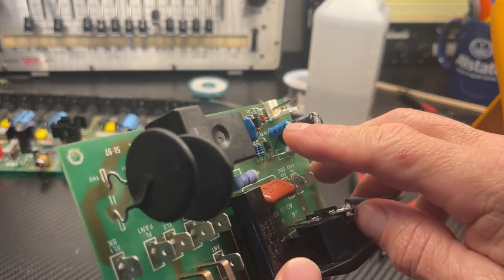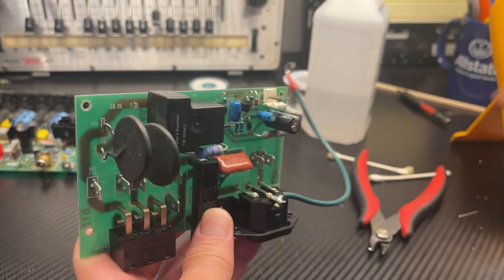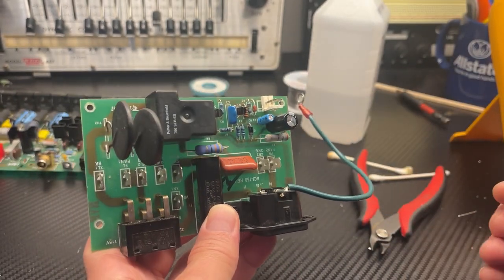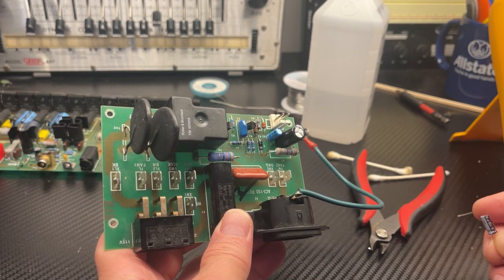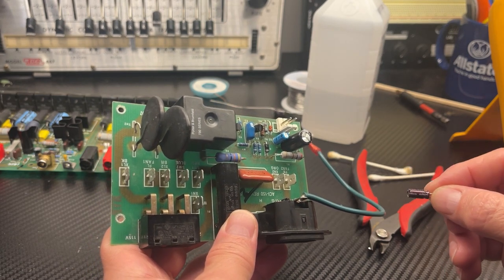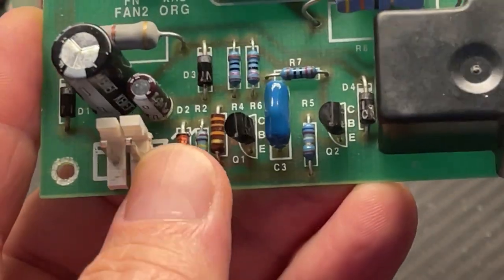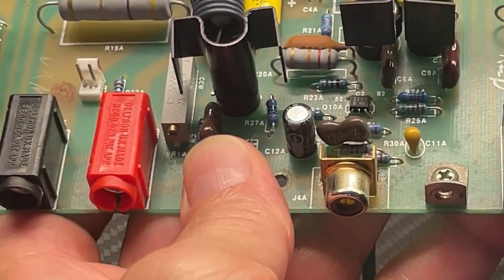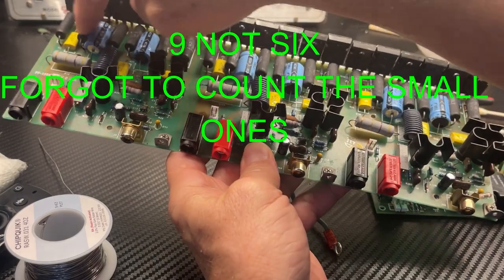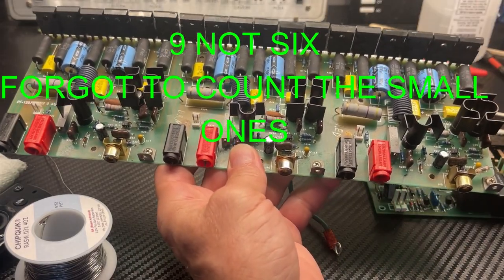Now there's another tiny electrolytic there, so I am going to replace it as well — it's 10 microfarads 50 volts. I'm going to replace it with a 10 microfarads 63 volts, and this one is a Nichicon. The relay board has been recapped, and there are six electrolytic caps on each one of these output boards, so I will replace them as well.